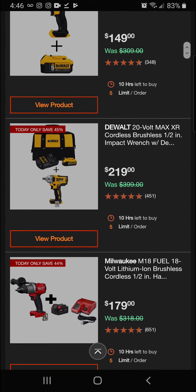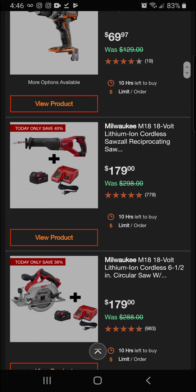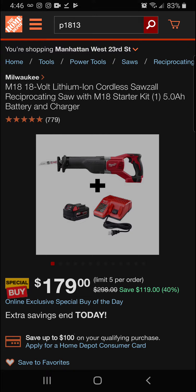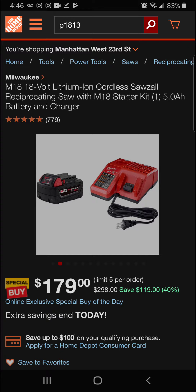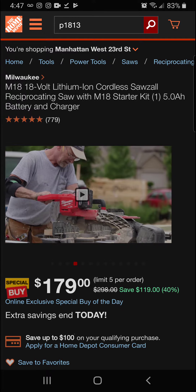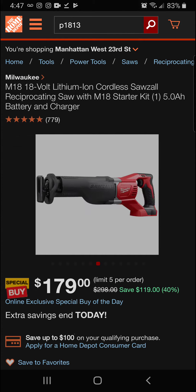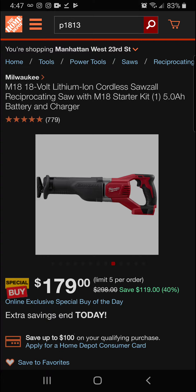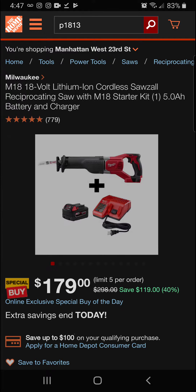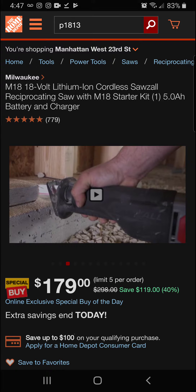Next up we've got the Milwaukee M18 18-volt lithium-ion cordless Sawzall reciprocating saw with M18 starter kit — one 5 amp-hour battery. This isn't the brushless version but it is a great reciprocating saw. You get the 5 amp-hour battery and charger, with a really nice over-mold grip. It's a really powerful tool.